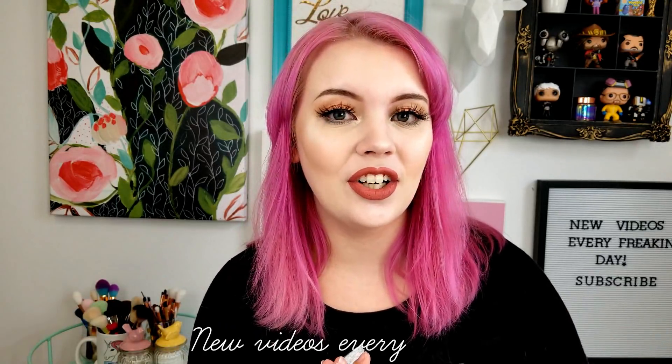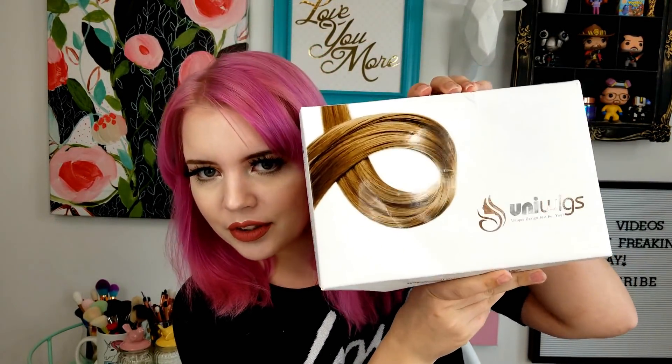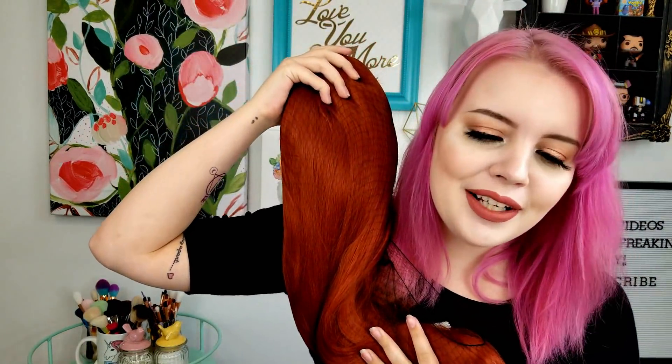Alright guys, before we get started — I post every single day, so if you want to subscribe, I'd appreciate it. So the wig comes in this nice little box. It tells you where it's from. Then you open it up and wrapped in tissue paper, you get your wig. I chose another red-orange one. I have a couple cosplays planned and the one I've been using that's kind of red-orange that I got from eBay is really tangled. So I wanted something that is higher quality, and this one is really long.